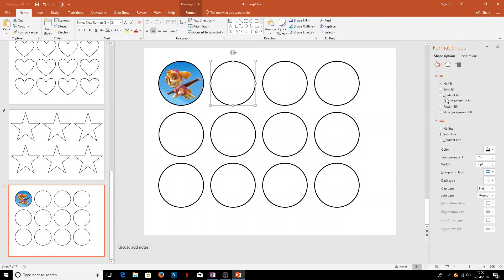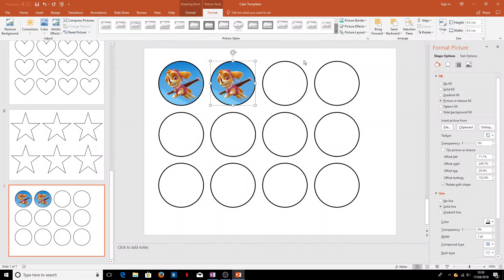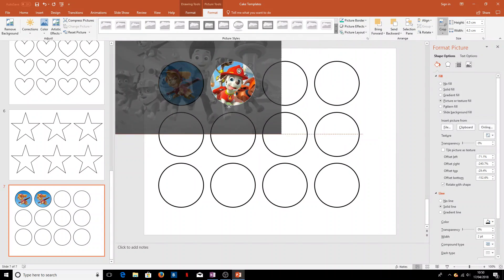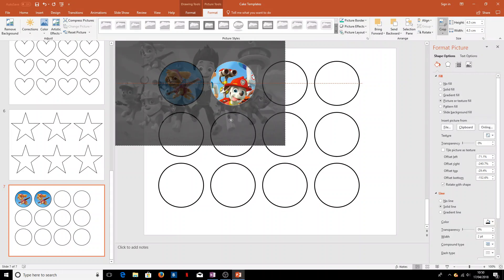Again with the next circle, we'll use 'Picture or Texture Fill' to get the same Paw Patrol image, then come up to the Picture Format bar and go to the Crop menu — and then we could have Marshall in this one, lined up quite nicely there.